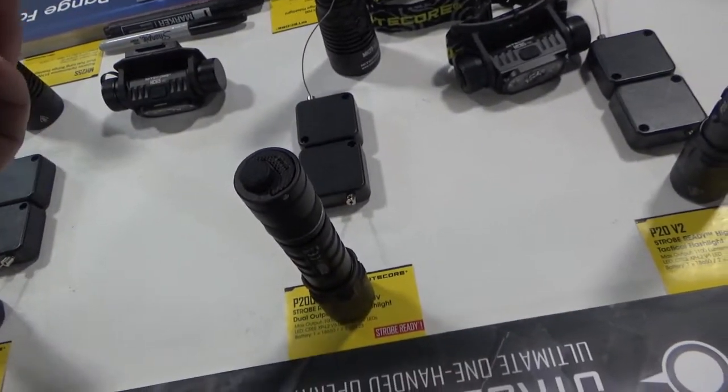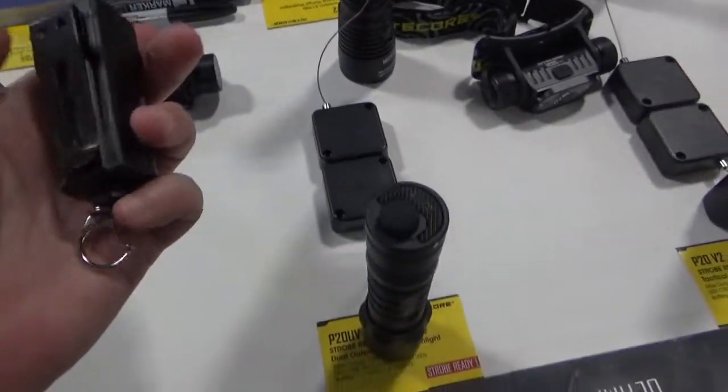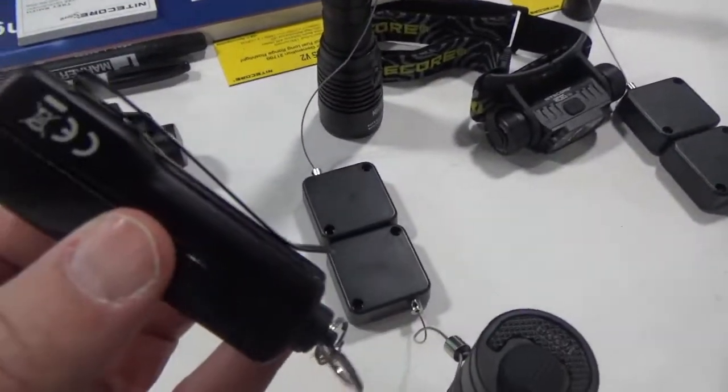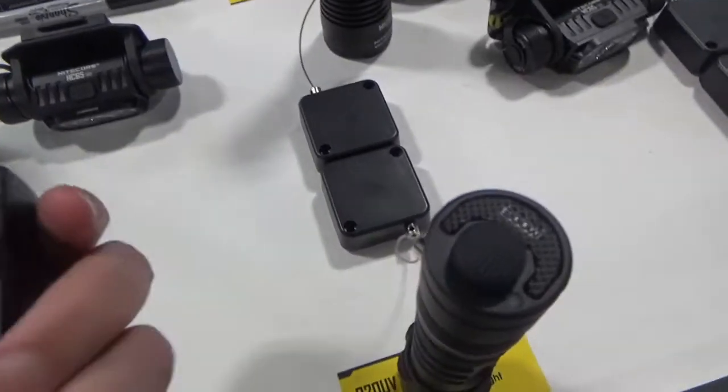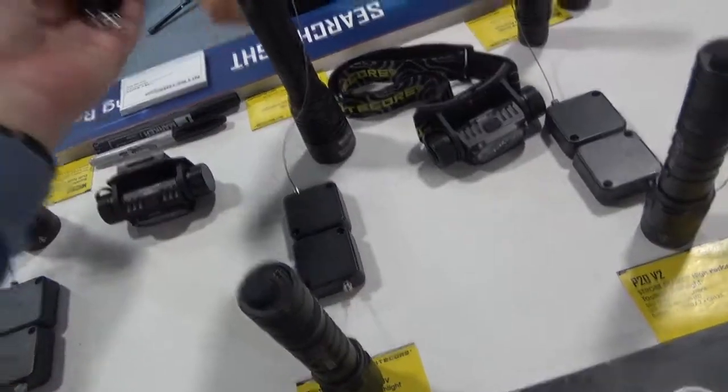It's not very heavy. I personally probably wouldn't put it on keys, but it's also got the clip, which is more along the lines of what I'd be looking for. It's about the right width for MOLLE attachment as well.